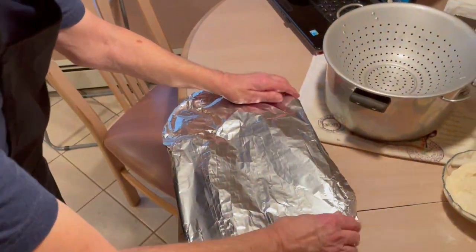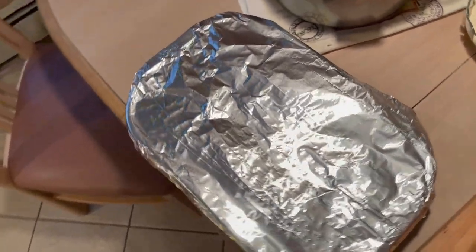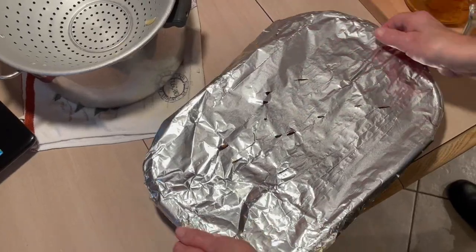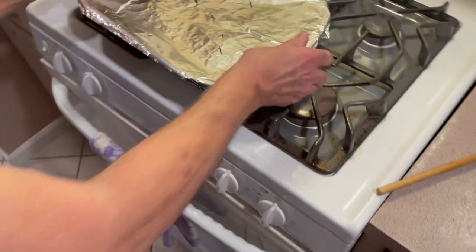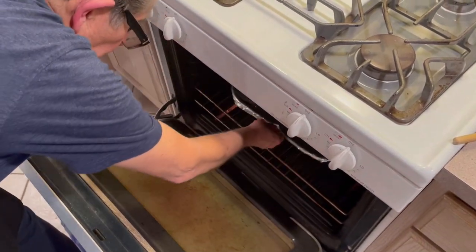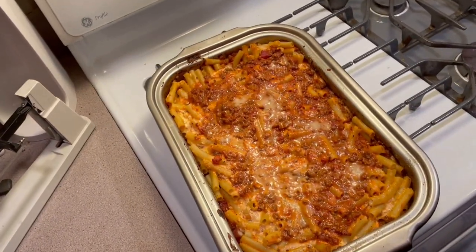I'm going to cover this with a little piece of tin foil and make some holes in it, then put it in a 375 oven for about 25 minutes — we'll check it. I just took it out; it took about 40 minutes. I wanted to get it up to at least 160 degrees in the middle, and it's done.